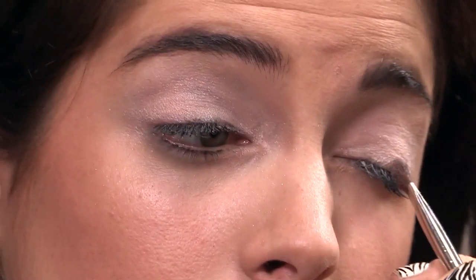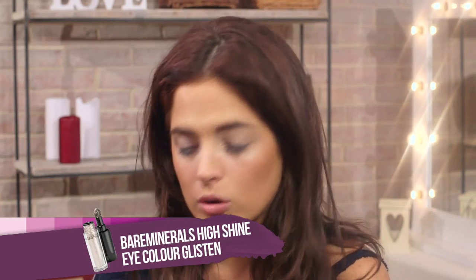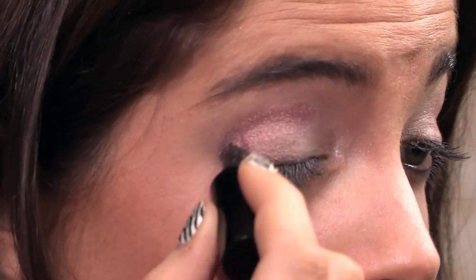It's great to use a few different shades — it adds definition and dimension. Now I'm using this Bare Minerals High Shine color, and it's called Rose Gold. It comes with a little brush. Be careful how you open it, because it pops. I'll be applying this to the socket line of my eye.